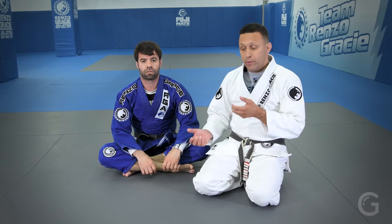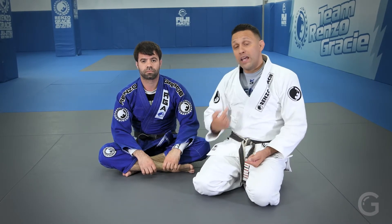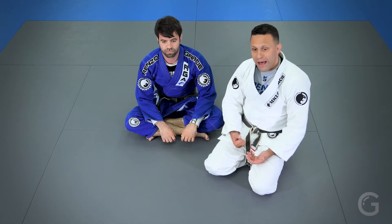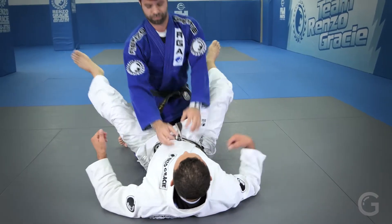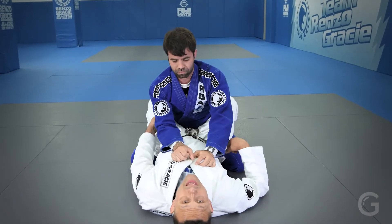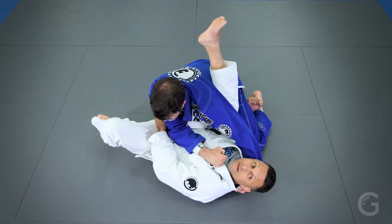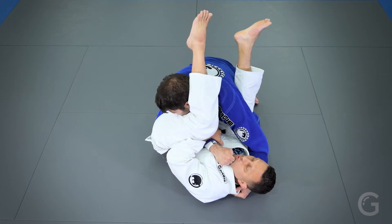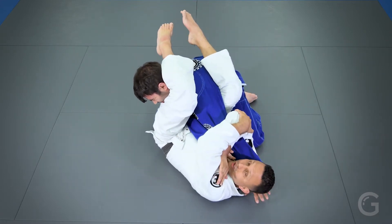Now we're going to take a look at what happens when you go to try this arm lock or to bring him out of balance — he'll always use his free hand to look for balance by grabbing your neck. So when I'm here, the moment I begin to spin, look, he holds my head. Even if I pass the leg, he's still holding — look what I do now: I put the pressure and finish.